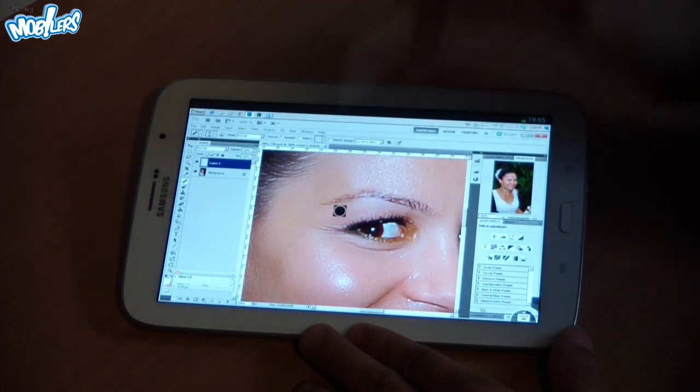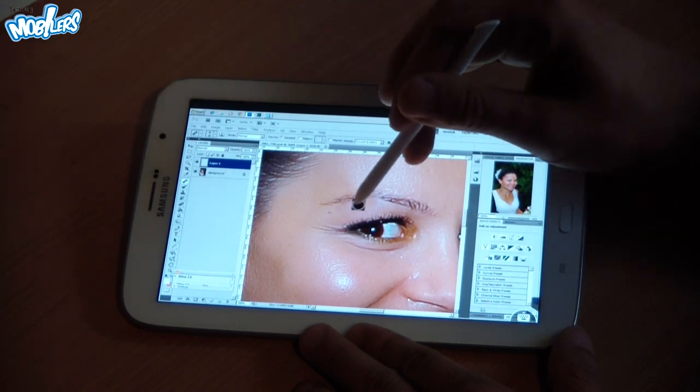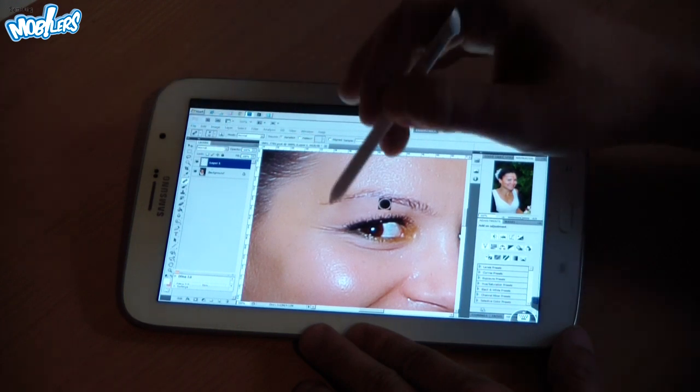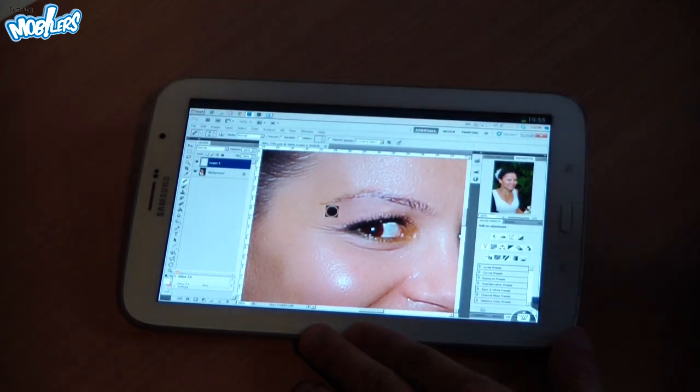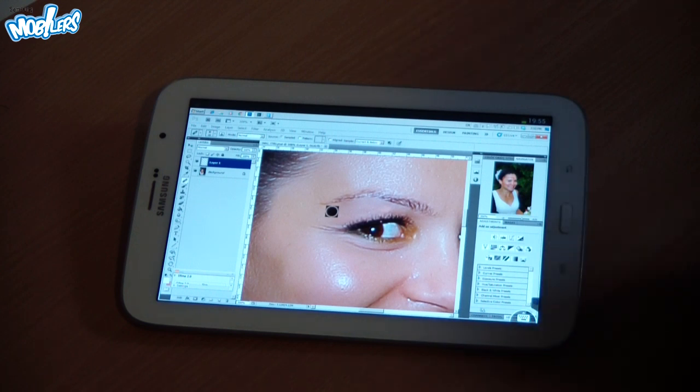We draw according to the eyebrow contour. Don't mind the colors we're getting because this is a separate layer, and then we'll adjust it to blend only on the highlights — therefore only the highlights will be affected.